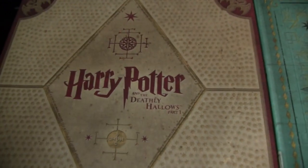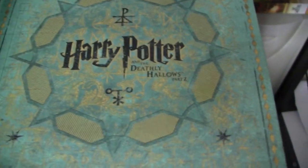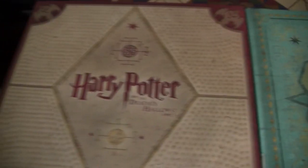The 3D Blu-ray for the Deathly Hallows Part 1 is actually the 3D Blu-ray for Deathly Hallows Part 2, and the 3D Blu-ray for Deathly Hallows Part 2 is actually the 3D Blu-ray for Deathly Hallows Part 1.